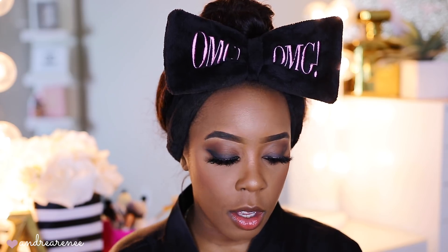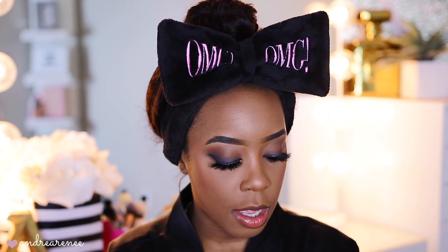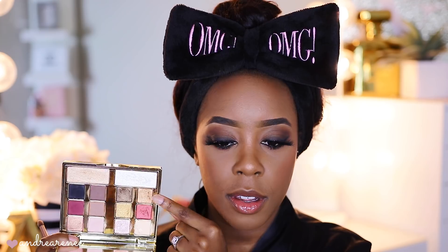I went ahead and applied my lashes — the lashes I'm wearing are by Bellamy, the style is called Seeing Doubles. Now I'm just going to highlight the inner corner of my tear ducts. I love to do that. I'll go into the Milani Gilded Desires palette and pick up this pretty gold shade right here.